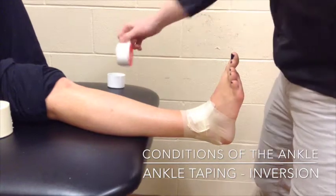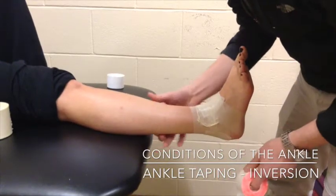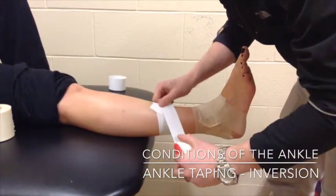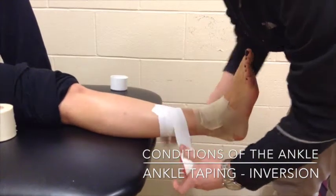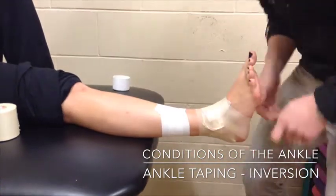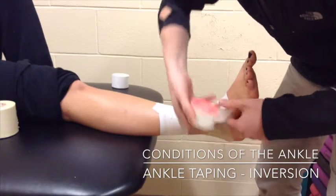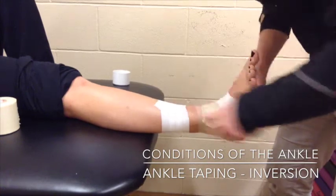We're going to apply our first strips — our anchor strips. They're going to be applied just below the musculotendinous junction of the calf and Achilles. Since the leg is not a cylinder, the strips have to be on a slight angle. My technique involves putting three of these strips on, overlapping each by half a width. Then our bottom anchor strip goes near the base of the fifth metatarsal, around the bottom of the foot. Be careful not to apply it too tight because we don't want to compress the base of the fifth metatarsal — it can become a very painful area when the person weight bears.